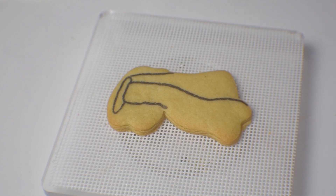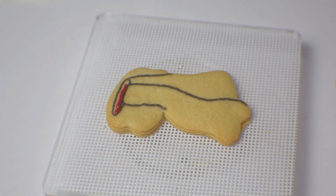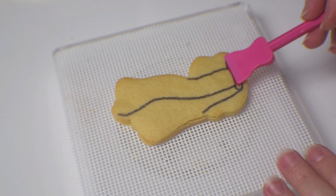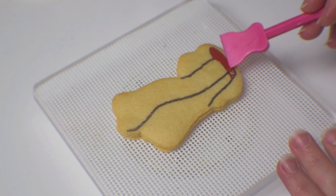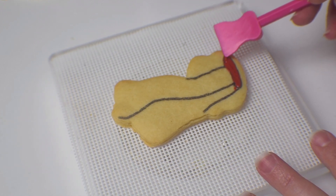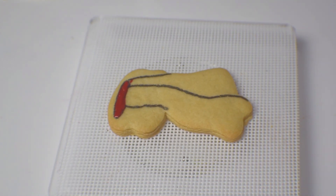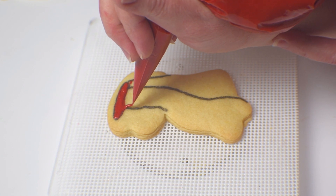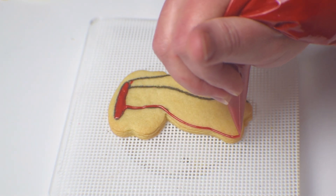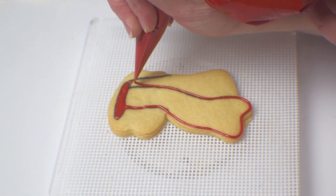Moving on to the scarf, I'm going to fill in the center where your neck goes with some red and smooth that out with the paddle portion of a thingamajini — you could use a paintbrush as well — just to give a bit of color to the background without any height. Then it becomes a process of outlining everything and we'll go back in and fill in all the sections with our royal icing.